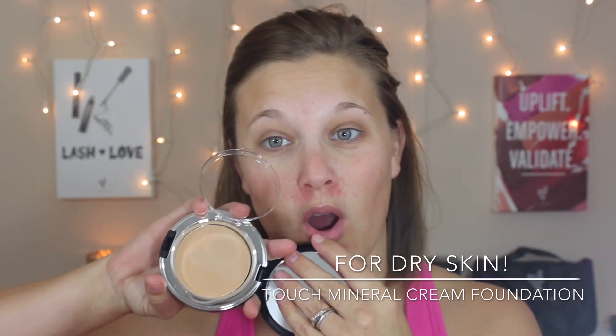Okay, first I'm gonna go over our touch cream foundation. This is gonna be more for you ladies who are more dry — this is gonna work great for you. So I'm gonna apply this on this side of my face. It comes with a little sponge and I'm just gonna apply this right to my face on this side.